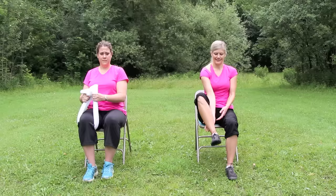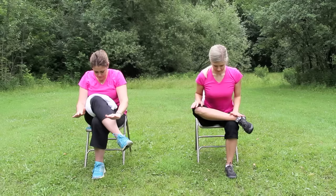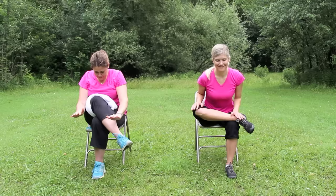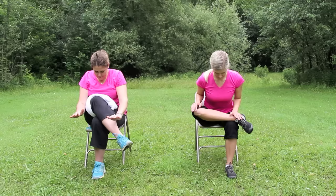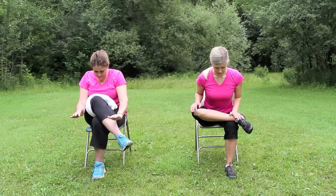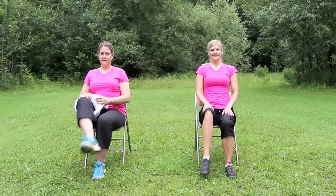Now cross the right ankle on top of the left knee for a hip stretch. Reach the arms up if you like as you inhale, then exhale and lean as far forward over the legs as you can until you feel a stretch. Hold and breathe here. Inhale, releasing out of the pose, and shake your legs out.